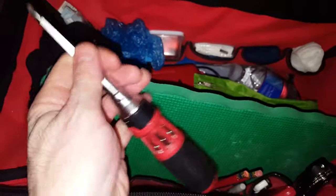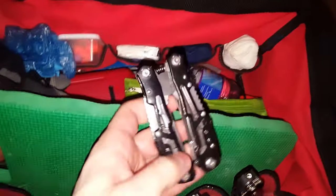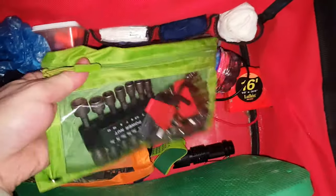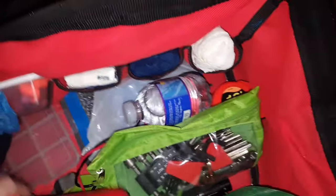Here are some of the basic tools that I take on every job. They include your hammer, pens, pencils, awls, a ratcheting screwdriver with different bits. That green thing is for my knees. A multi-tool with pliers, various bits, and allen wrenches.